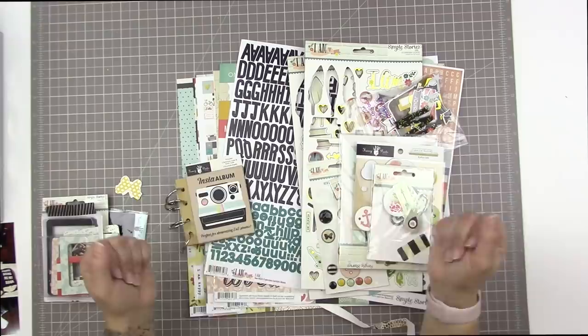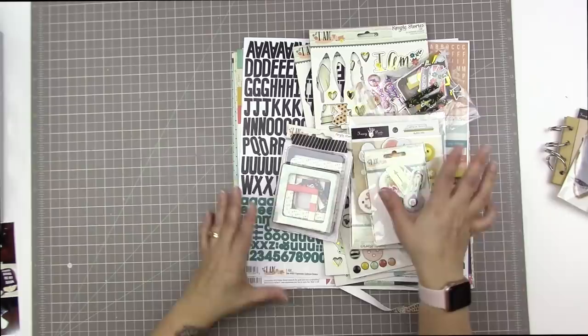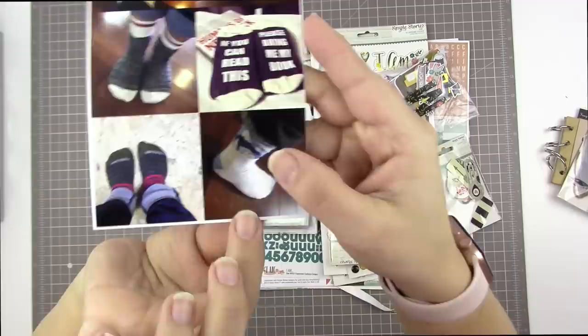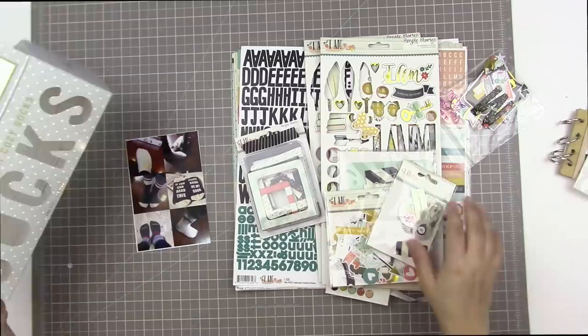So I thought this was a nice easy one to start with. I have the I Am collection here, which is by Simple Stories — it's from 2015. I have this entire stash of leftovers. I bought doubles of almost everything because I bought the collection and then also got pieces of it in some kits I belonged to at the time. I can't remember if I was on the design team for Scraptastic or if Hip Kit Club was sponsoring my channel.